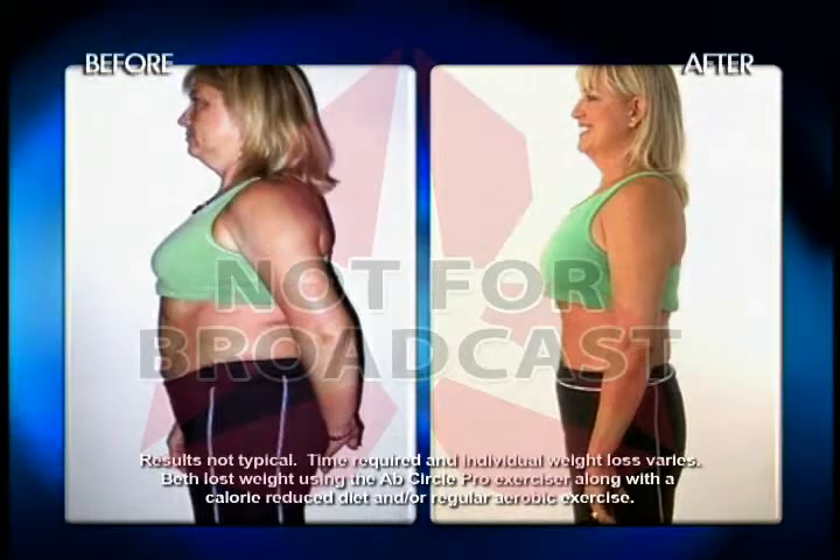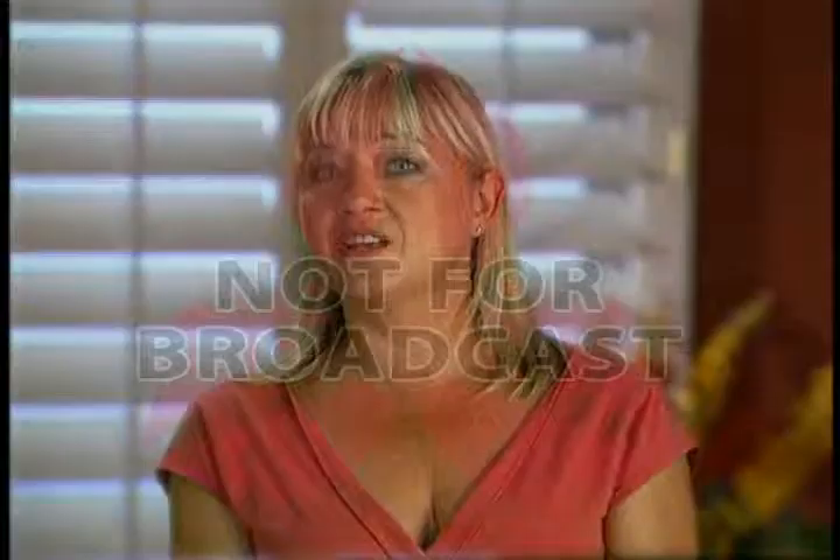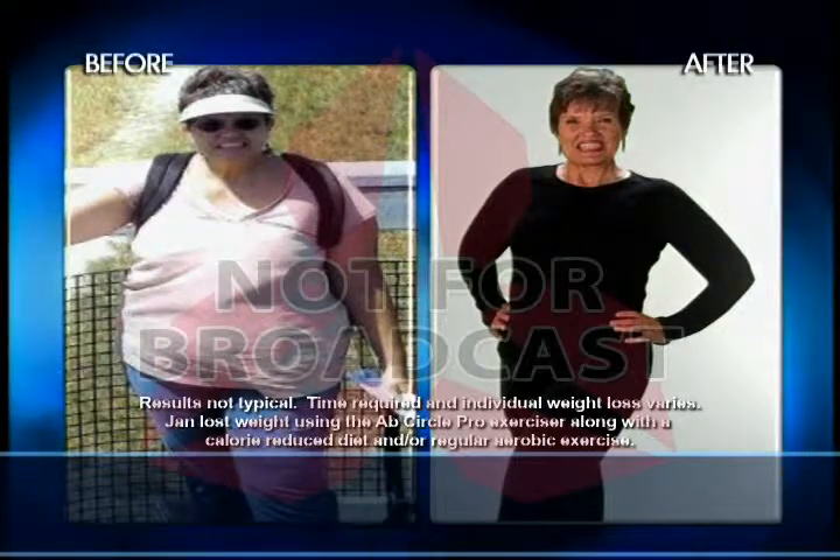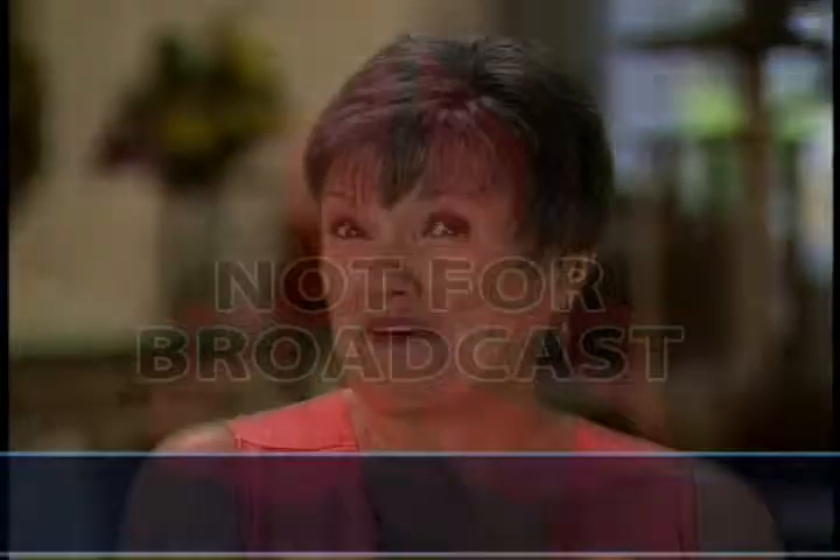On the Ab Circle Pro, I lost almost three dress sizes in a few short weeks. With the Ab Circle Pro system, I've now lost 60 pounds. I feel great, and I'm one hot mama.